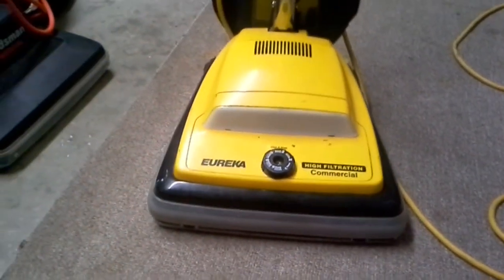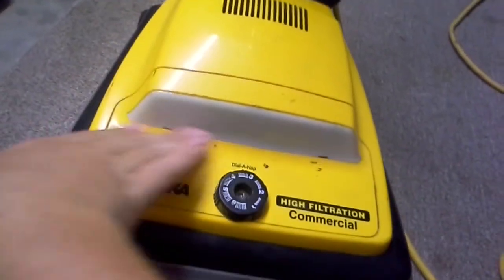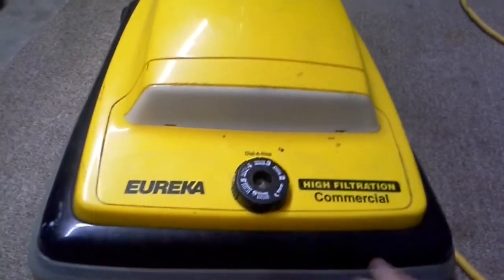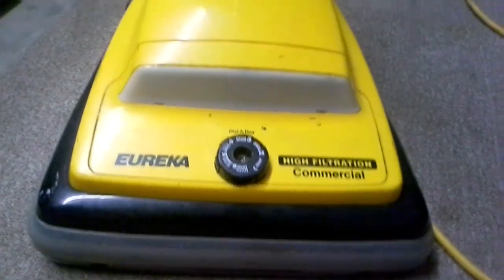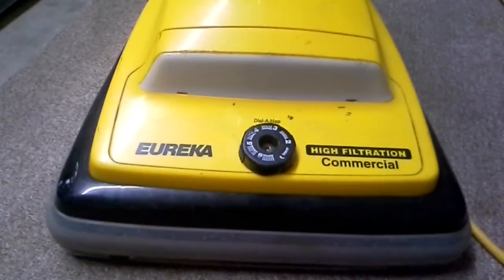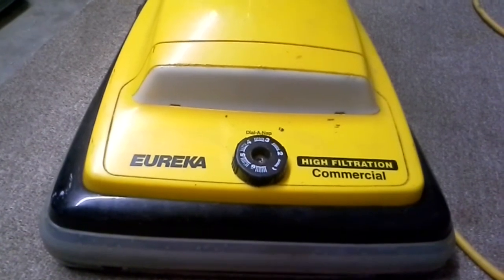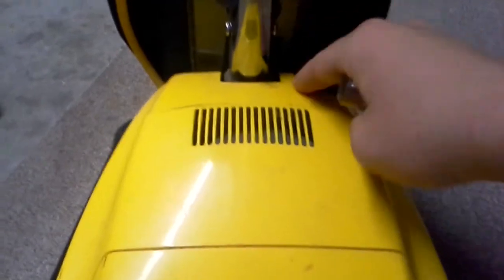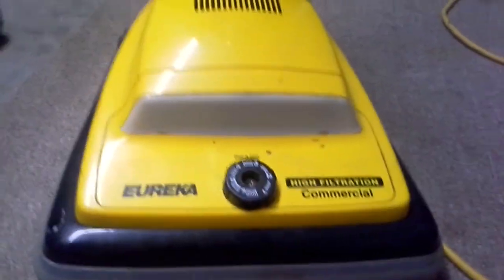Hello YouTube, Arbok Lover1618 back here. I am doing a video on how to access — or actually cleaning out the motor on a — well, I don't have a Sanitaire SC600 series. So I brought my Eureka Commercial C2094 type G-1 out as a substitute because it's essentially the same. Plastic hood, essentially the same switch setup. So yeah, here we go.